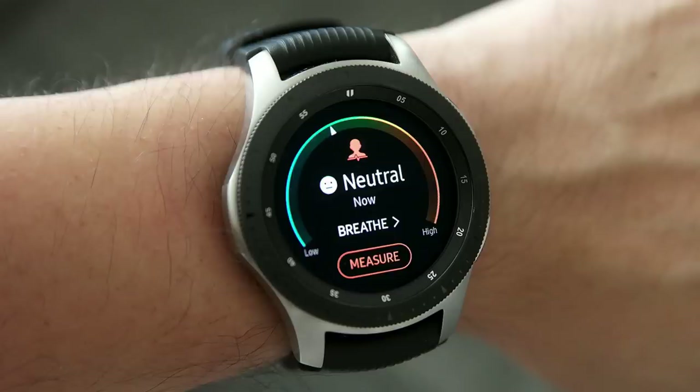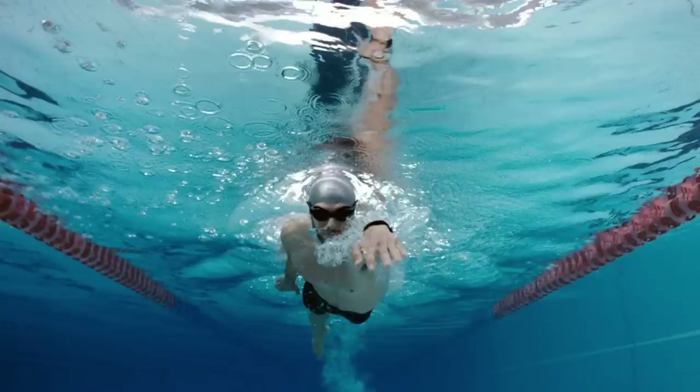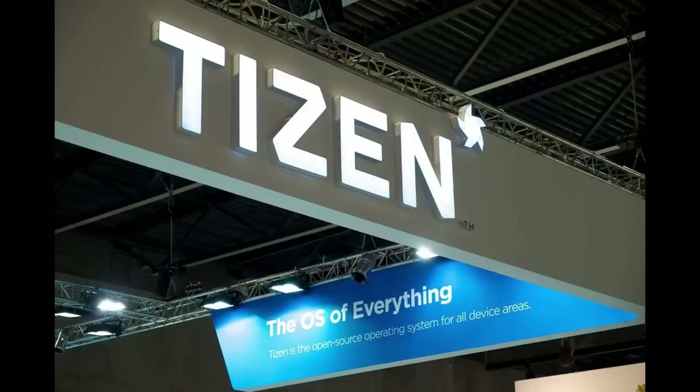Given that this is going to be called the Sport version, I really hope that means they fix a lot of the fitness tracking issues that users have been complaining about for the Galaxy Watch. The new Sport version is also expected to have a waterproof rating similar to the Gear Sport and the Galaxy Watch, and other features we may expect to see include 4GB of internal storage and running the Tizen operating system.